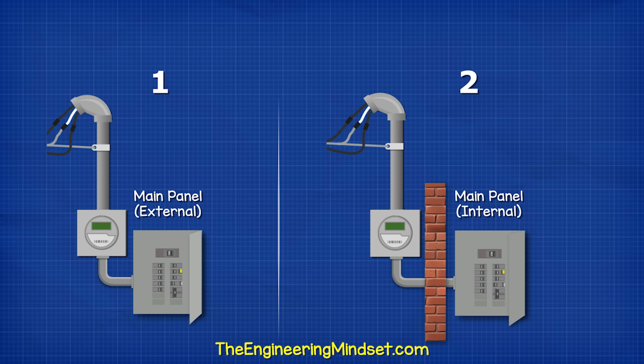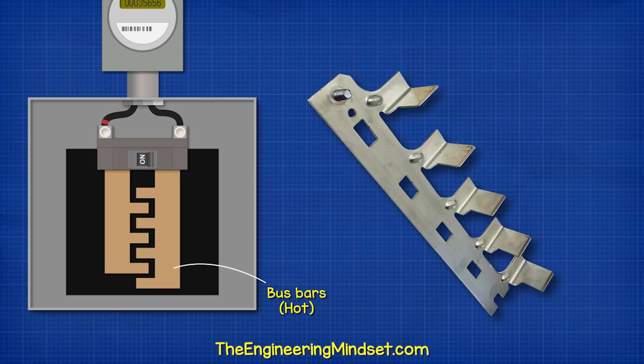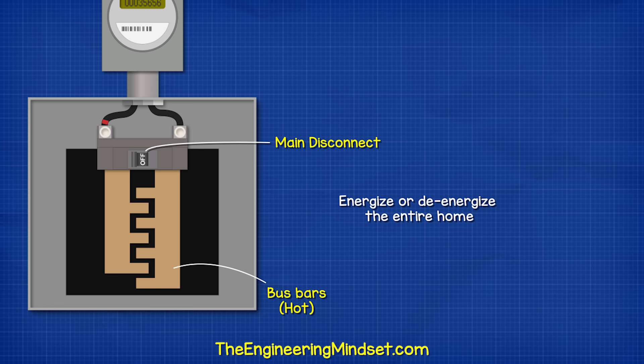Inside the main panel, we first find a main breaker which looks something like this. We can see there are two lug terminals on top — the two hot wires or service conductors will connect into these. Coming out of the main breaker are two separate hot bus bars — those oddly shaped metal plates. Each hot wire connects to just one of these bus bars through the main breaker. In this case, it is our main disconnect, allowing us to energize or de-energize the entire home.